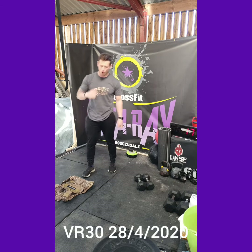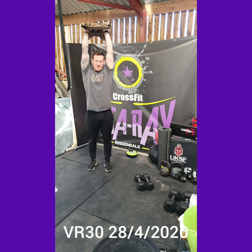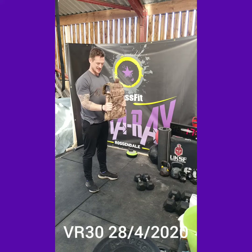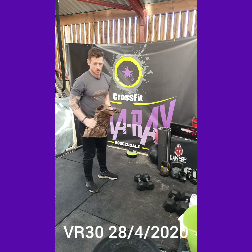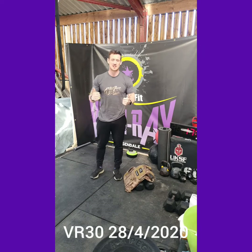Then we're going to do either a 100-foot backpack overhead carry — so you've got that backpack weight overhead and just walk for 100 feet — or hold it in a front hold at 90 degrees for one minute. Should be a good workout guys, tasty one for a Tuesday. Let's get after it and have a great day!